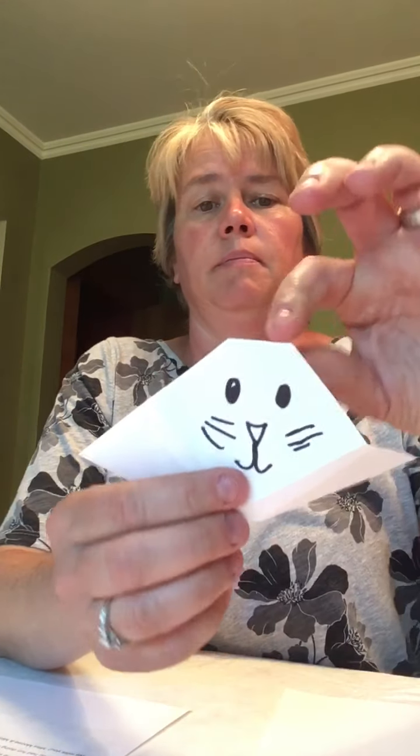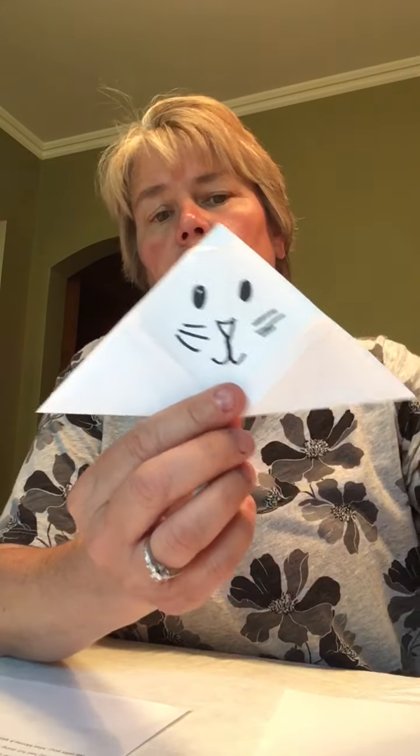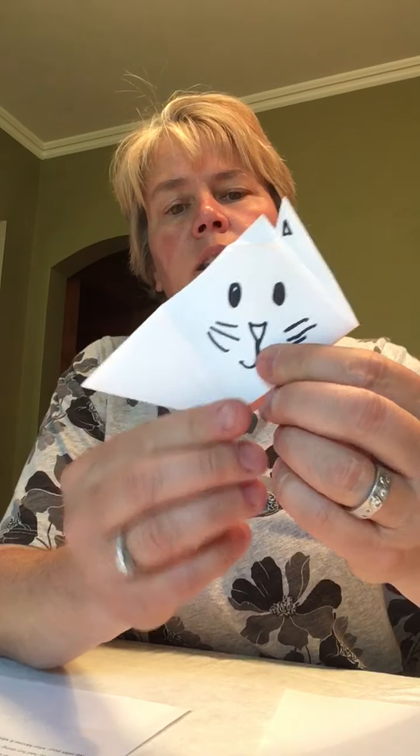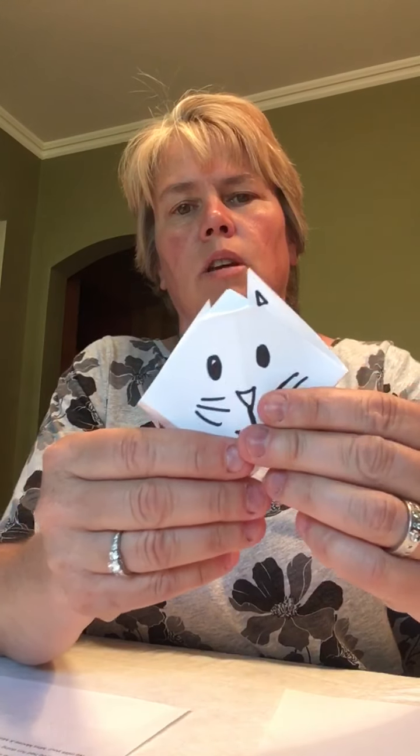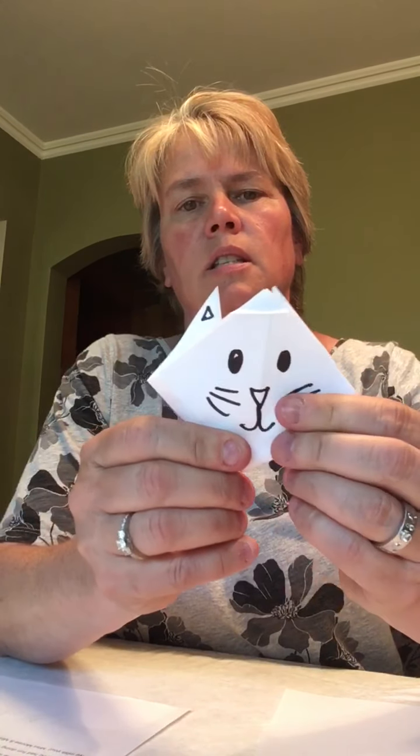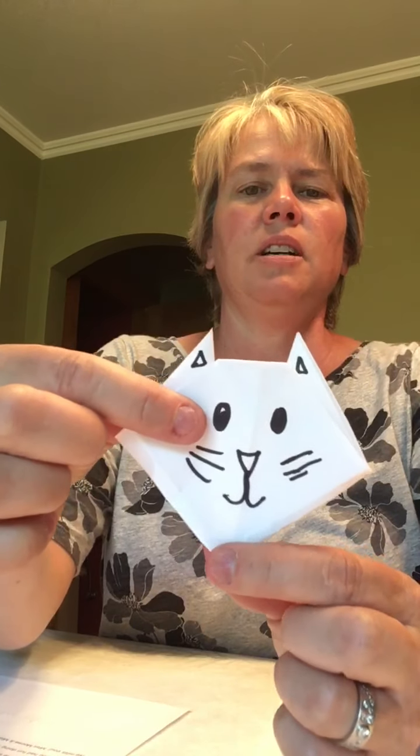Here is our cat — it's pretty simple. We're making our triangle again from the rectangle. Just make sure you fold the sides up so you have some ears. See the ears? And you can fold the top down. We have a couple of ears, and then we need two eyes, a nose, some whiskers, and a little mouth. Can you make one just like we did the dog one? This can be your kitty cat, any color you want.